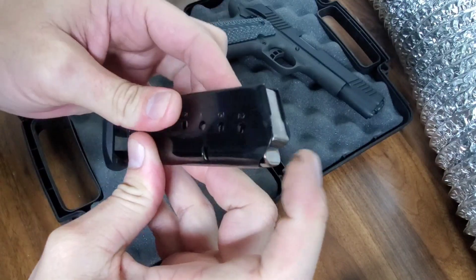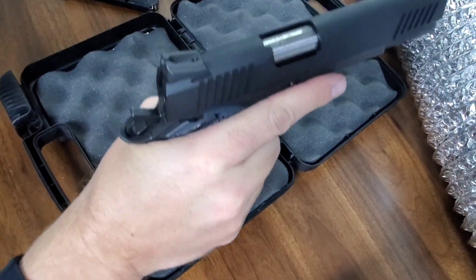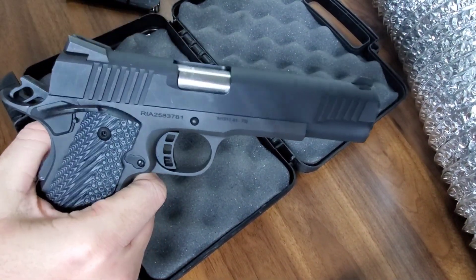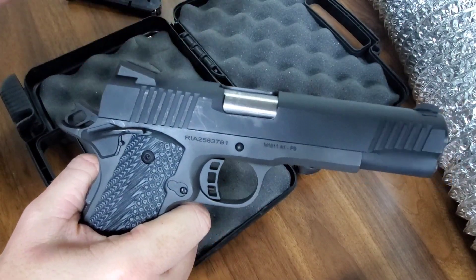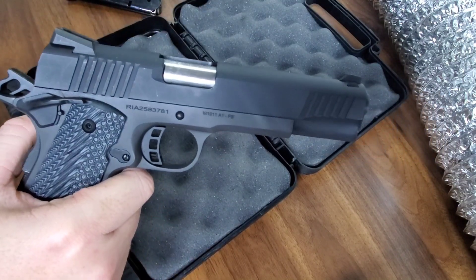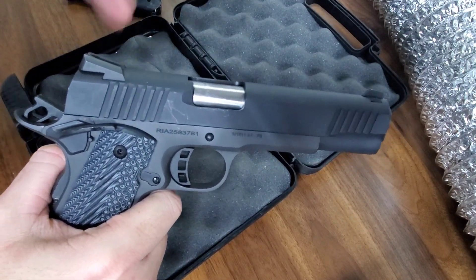It feels all right, looks all right. Could have been how I was holding it — could have been holding it like a baby. I thought I would have done better with this sight, but I actually missed more with this one than I did with the Tisas. First time shooting it, gotta get used to it.